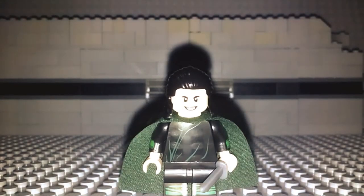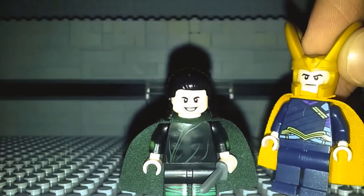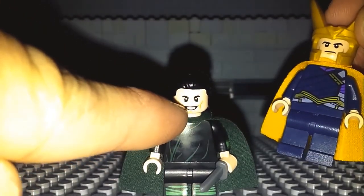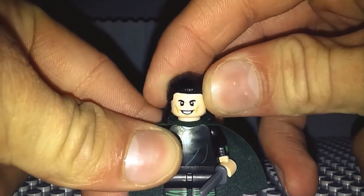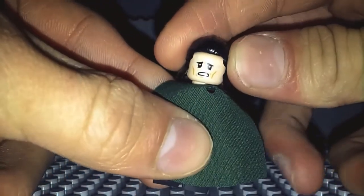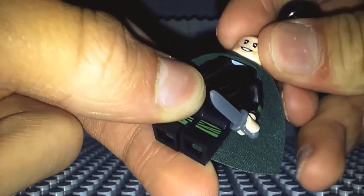Now what I actually did for the face was I took the face from the Loki from the Thor Ragnarok sets and gave it to him. I've given the Loki from the Thor Ragnarok sets the same face that he had in the first Avengers and switched out his head and given it to my Infinity War Loki. I really do like how this face looks. It has that nice kind of trickster smirk on the front, and on the back it has that terrified look, which you could use when he encounters Thanos towards the beginning of the movie.